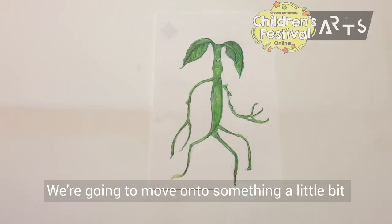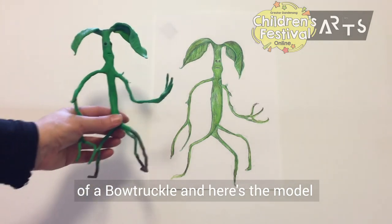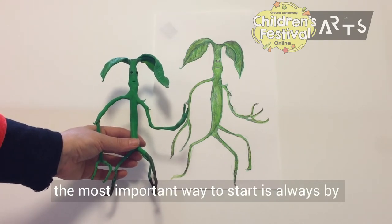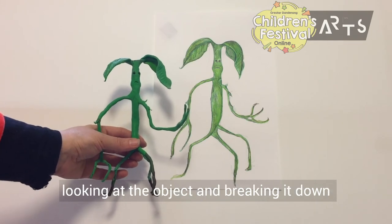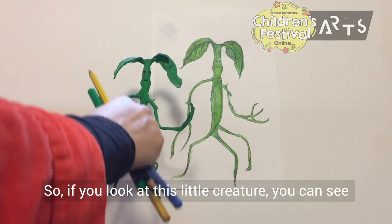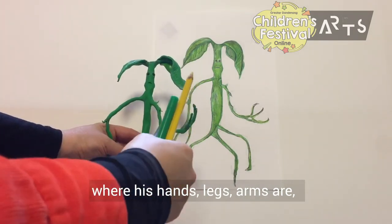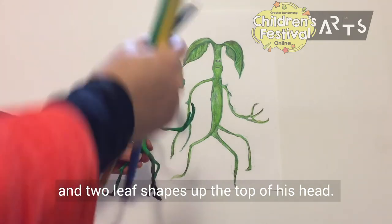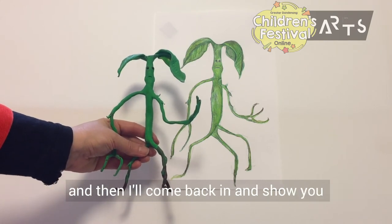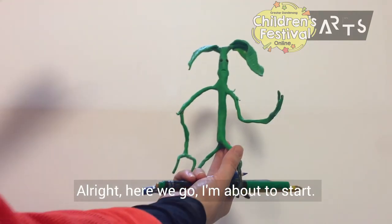We're going to move on to something a little bit trickier now. Here's a drawing I did earlier of a bow truckle, and here's the model that I made that drawing from. The most important way to start is always by looking at the object and breaking it down into shapes. If you look at this little creature, we've got a cylinder here, and then we've basically just got some lines where his hands, legs, and arms are, and two leaf shapes up the top of his head. We'll do an outline first, and then I'll come back in and show you how to shade it and make him look a bit more three-dimensional.